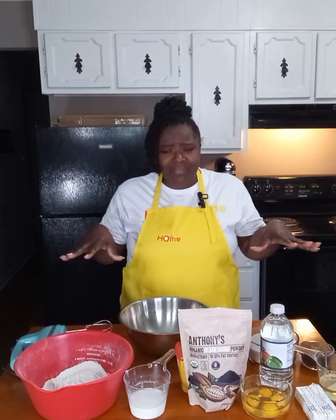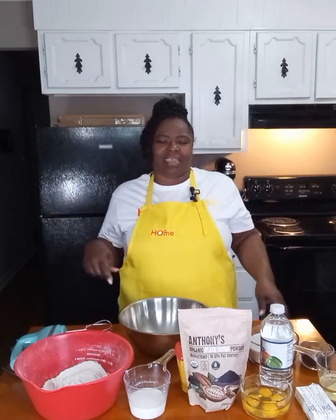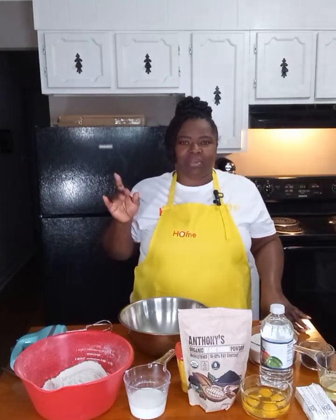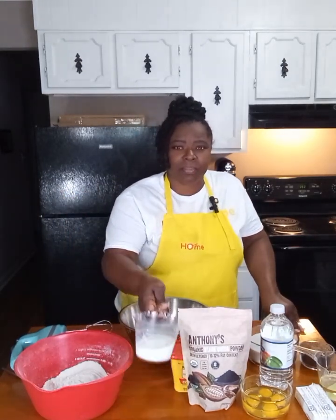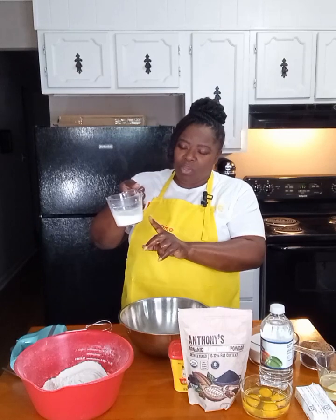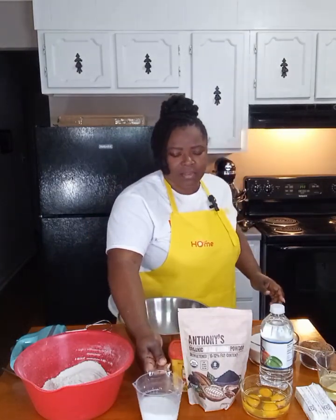I just add extra flavors into it to make the cake whatever flavor I'm cooking. So for this particular cake we are going to alter our one-two-three-four recipe just a little bit. Instead of using one cup of milk, we are going to use two-thirds cup of milk.